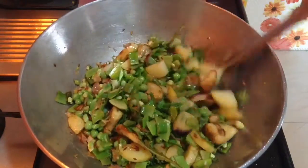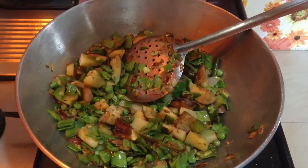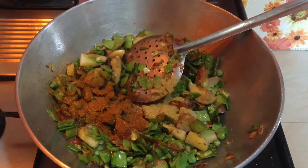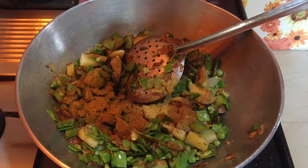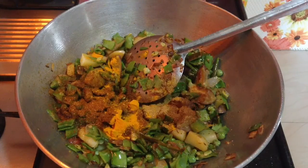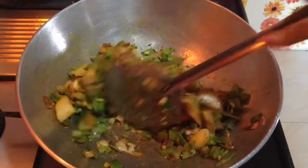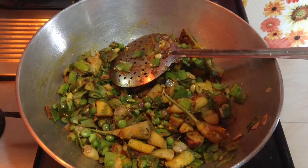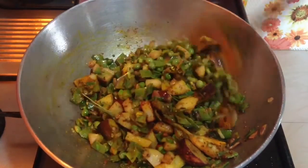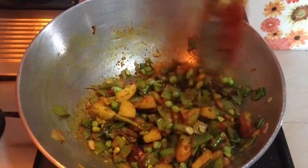After the vegetables are well sautéed, start adding the dry spices. Add 3-4 teaspoons of garam masala, around half teaspoon of coriander seeds powder, one-quarter teaspoon of cumin seeds powder, half teaspoon of turmeric powder. Mix and sauté well, then add one teaspoon of Kashmiri red chili powder and sauté for around 30 seconds.